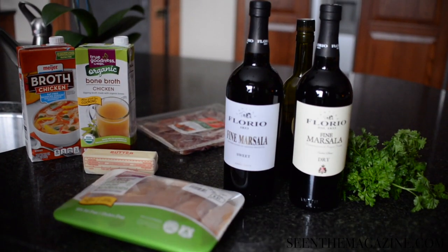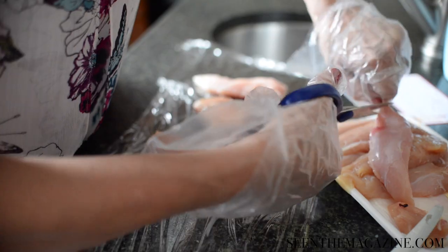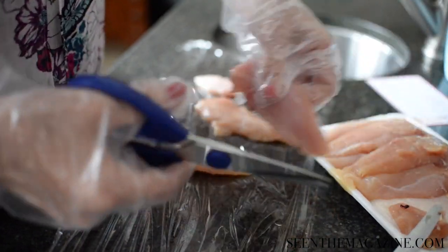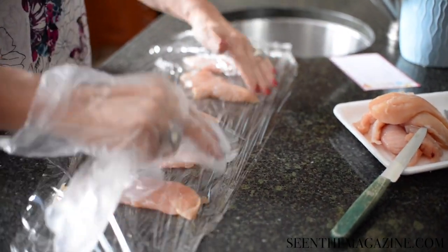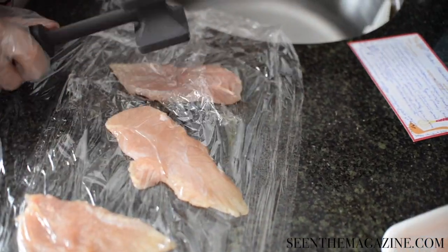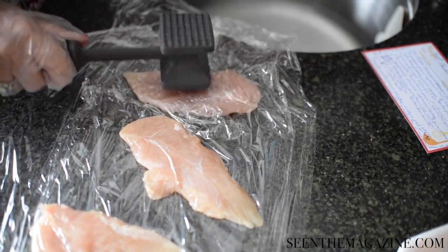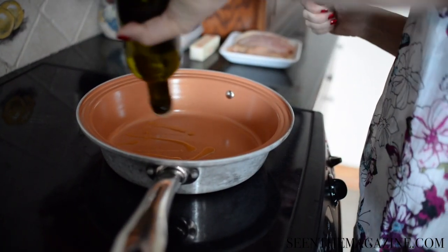I double the sauce from my original recipe and I sometimes quadruple it because my kids love the sauce. Use one and a half to two pounds of thinly sliced boneless chicken breasts or the tenders. I pound the chicken after I clean it between saran wrap or in a Ziploc baggie, until it's all about the same thinness — probably about a fourth of an inch thick. Use about a fourth of a cup of extra virgin olive oil.